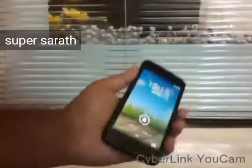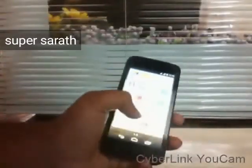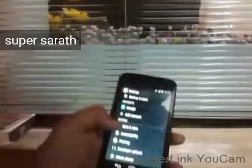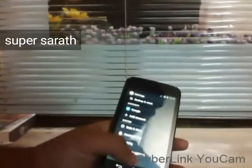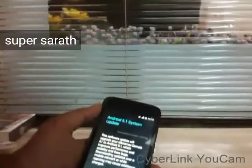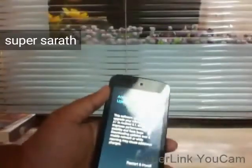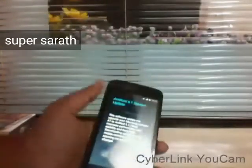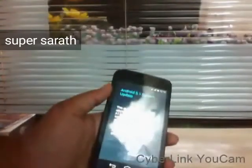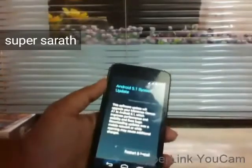Now I'm going to show you how to update this Micromax Canvas A1. First of all, you need to connect Wi-Fi to your device. Then go to Settings, and in Settings go to About Phone. In About Phone, go to Software Update — you'll get a Check Update option. On clicking on that, the download of the file will start, and after downloading you will get the option to Restart and Install. Click on that and your device will restart into the new Lollipop 5.1 OS.